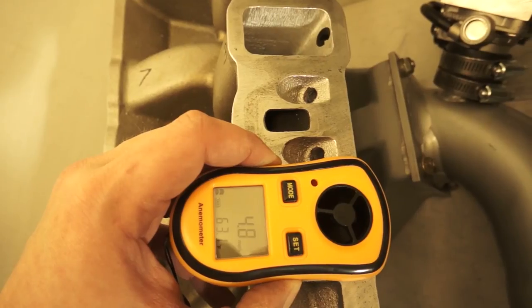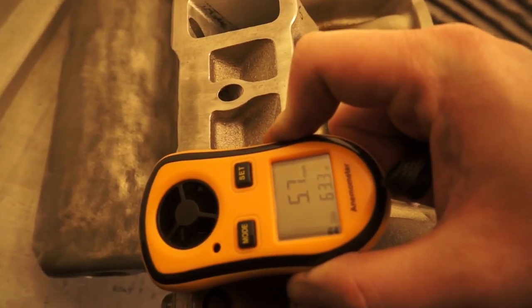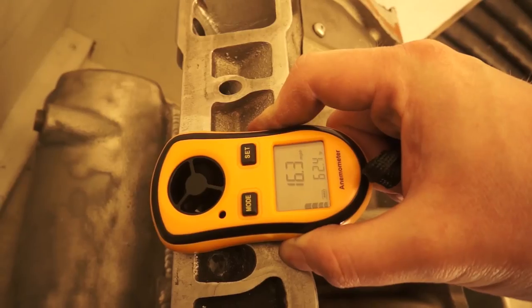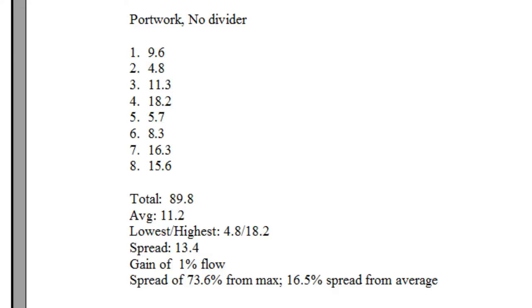Then I ran the test again without the divider, but with the port work. And look at the improvement: a 16.5% deviation from average. While worse than with the divider, still an improvement of almost 5% over the baseline, and we also gained a little bit in flow — which is much better than losing it.